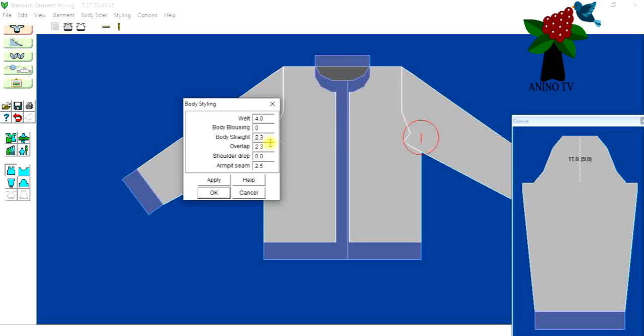I tried 2.3 for the overlap but I don't like it — it's not covering fully. I can still see the edge on the left-hand side. I need it to overlap properly, so I'll go for three. Yes, that's fine — it's overlapping neatly. I like this. I'll click Apply and then OK.